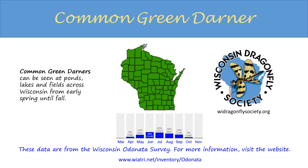The common green darner can be seen across Wisconsin from spring until fall around ponds, lakes, and fields. For more information, visit the Wisconsin Odonata Survey at this website and look for the Wisconsin Dragonfly Society on the internet.